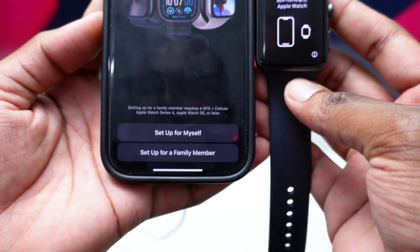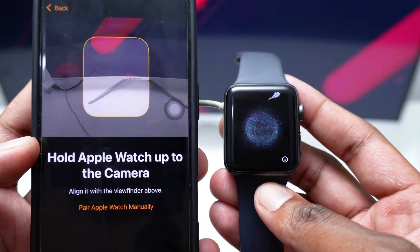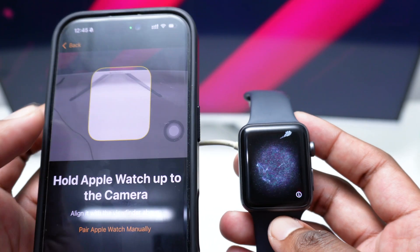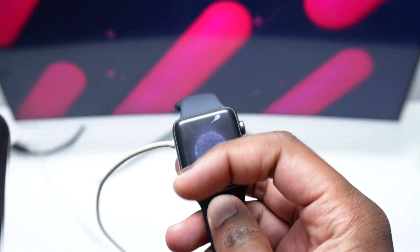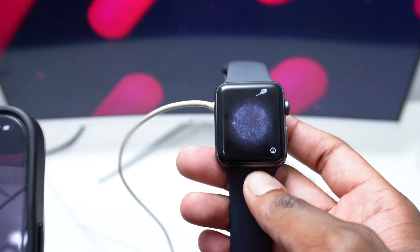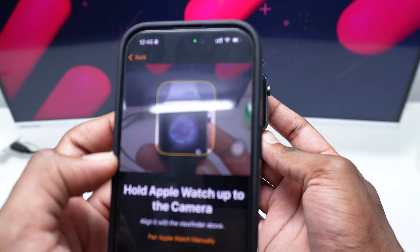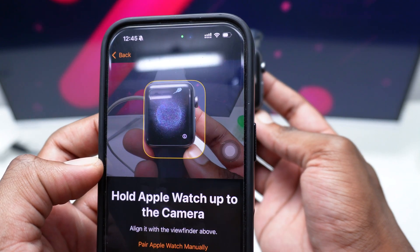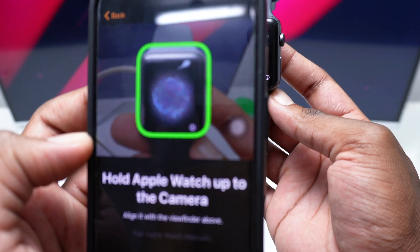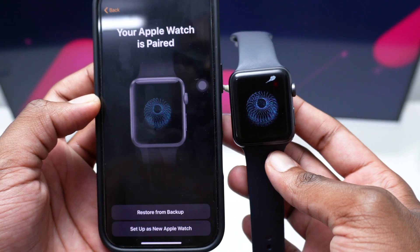Open the Watch app again and tap on 'start pairing'. Once you tap on start pairing, you'll see two options: set up for yourself or set up for a family member. Tap on 'set up for myself' and immediately you'll see the camera scanner appear at the top. What you need to do is scan the unique pattern that Apple uses to identify that specific Apple Watch. Just bring the watch close and keep it within frame — remember you need to be connected to the internet on your iPhone. This will scan the identity Apple uses and your Apple Watch will be paired in just a few seconds.